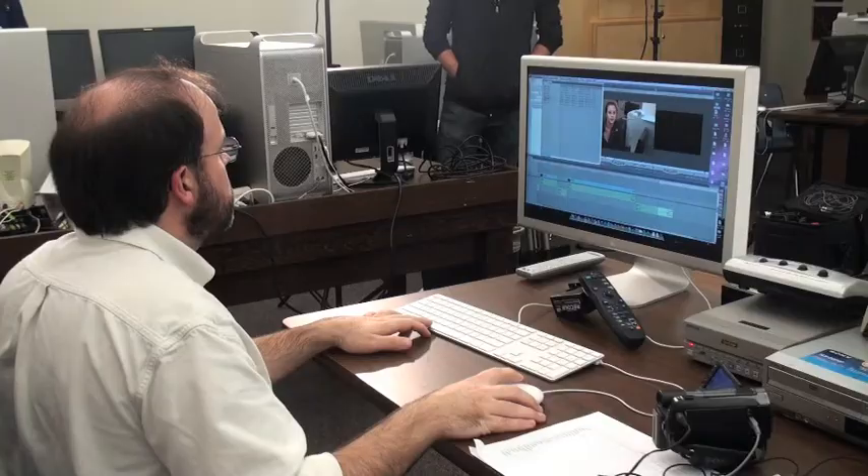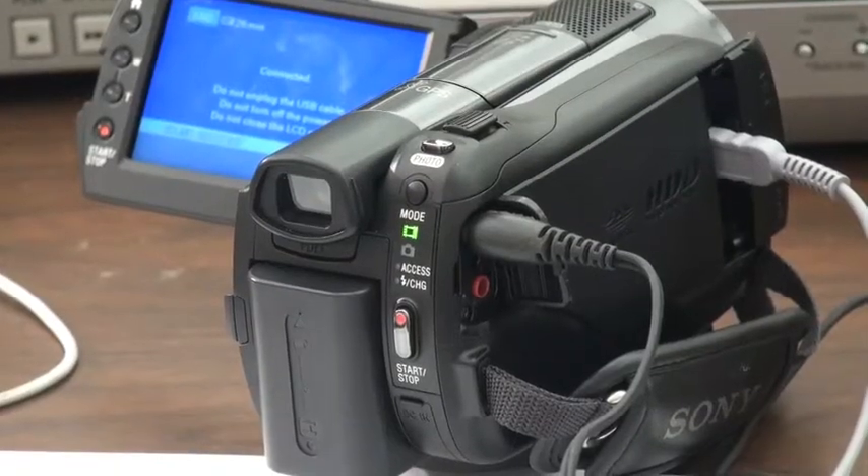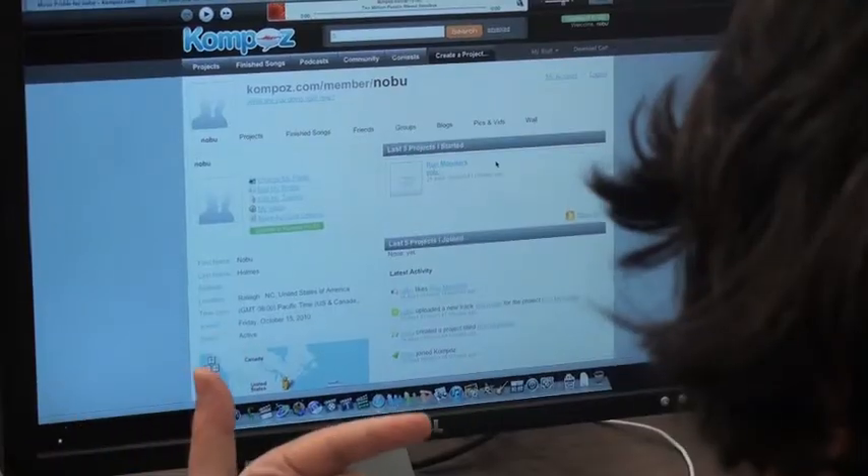Lights, camera, and action. Creating a news package might be harder than one might think. You need the right equipment, some technical know-how, and a good idea.